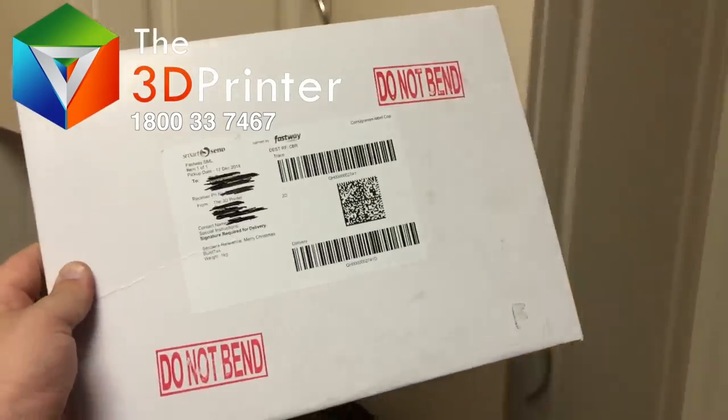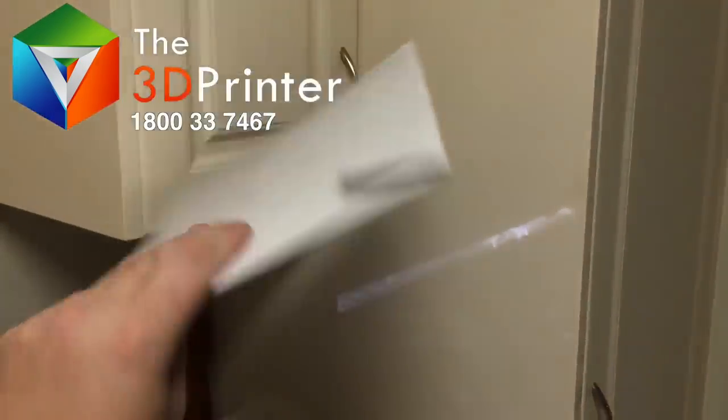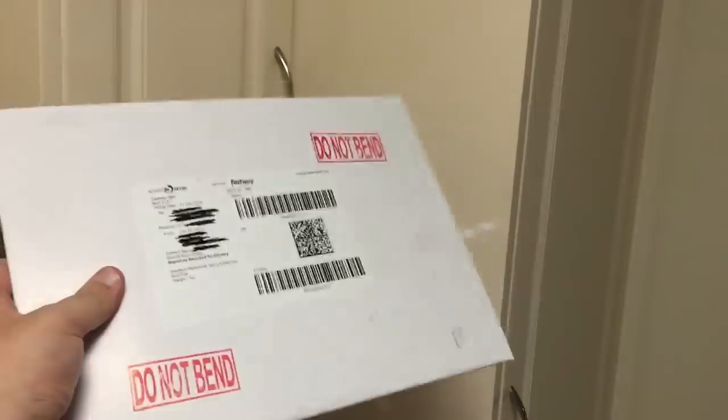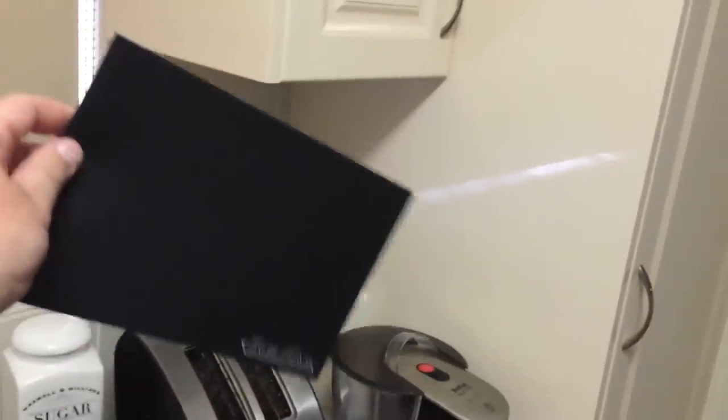I've received my package from the 3dprinter.com.au website and this is the BuildTac sheet that they've sent me. It's in a nice cardboard package with more cardboard inside so you can't bend it. It's a bit smaller than I thought, but the surface feels like eggshells.